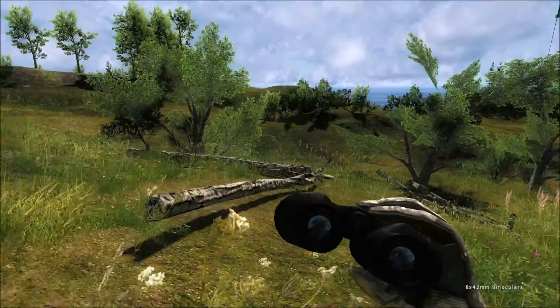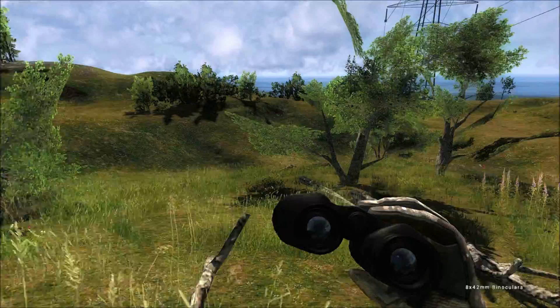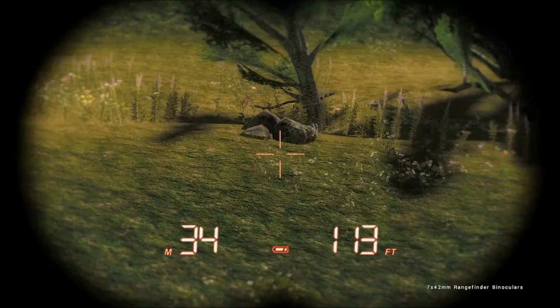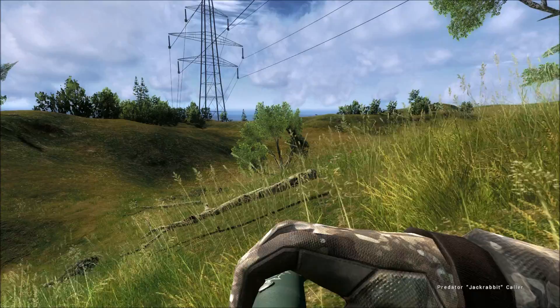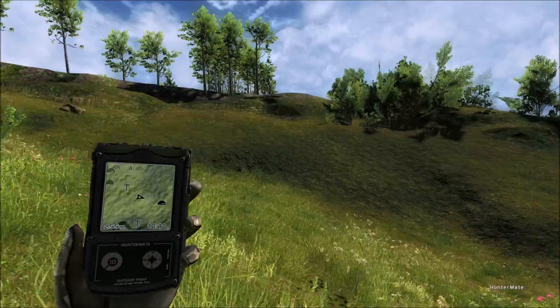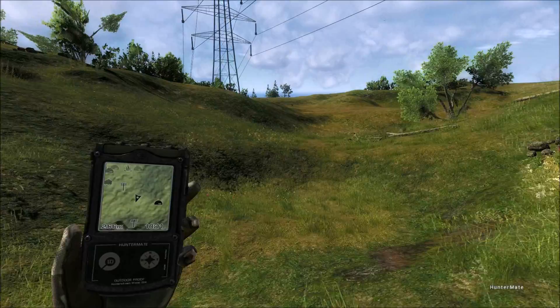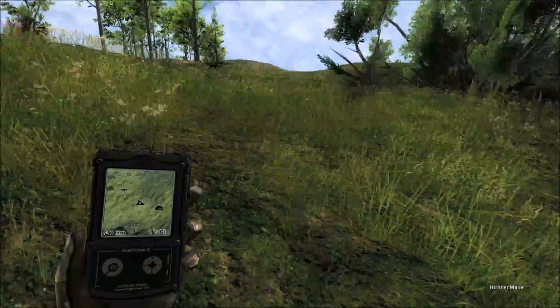Actually I want to shoot that coyote — just good I brought the caller. So where can we do the 30 meter shot? If I go to these rocks, maybe I'll spook the dog — let's try it. The doe is actually still following my call when I called the buck, that's why she's still coming here. And the coyote is not showing up quite yet, which is good, so we can get to our place here.